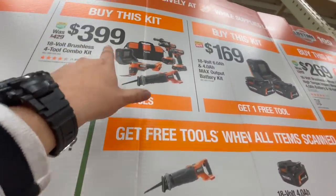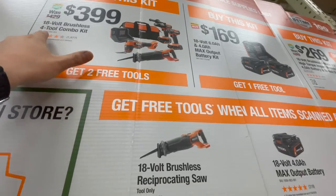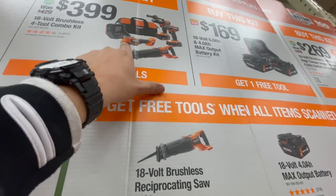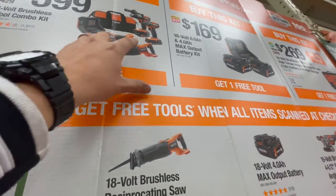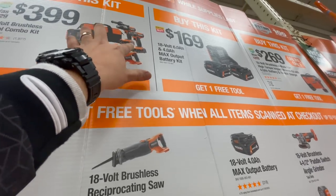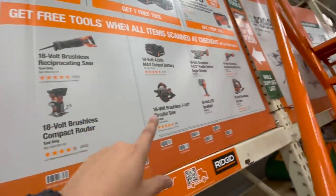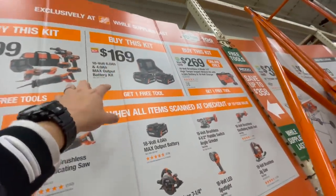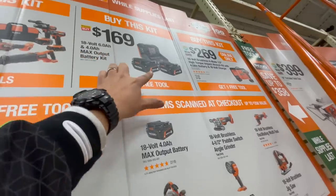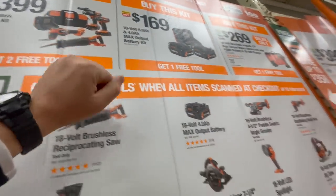For Rigid, for $400 you can get this kit — it's a four-tool combo kit with a reciprocating saw, oscillating tool, charger, two batteries (a four amp hour and a two amp hour), impact driver, hammer drill, and a bag. You get two free tools if you buy this kit. For $169 that's one six amp hour and one four amp hour MAX Output battery.